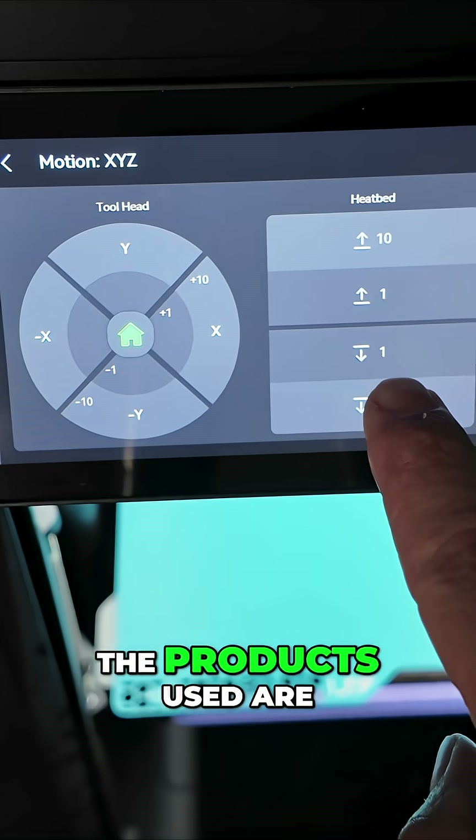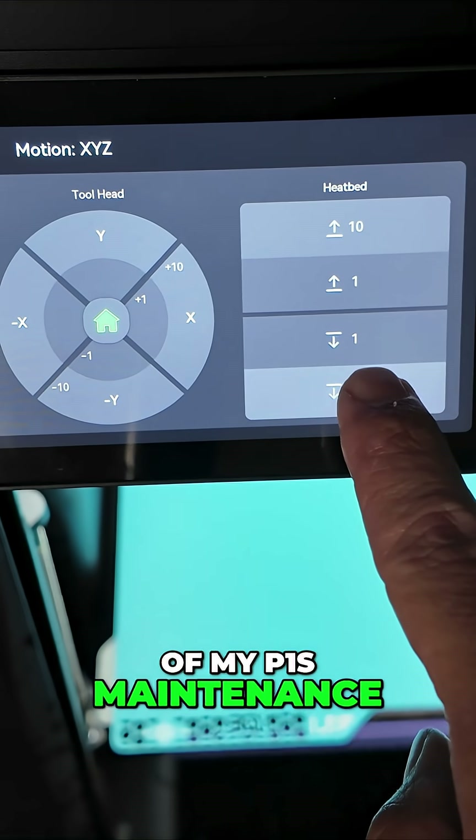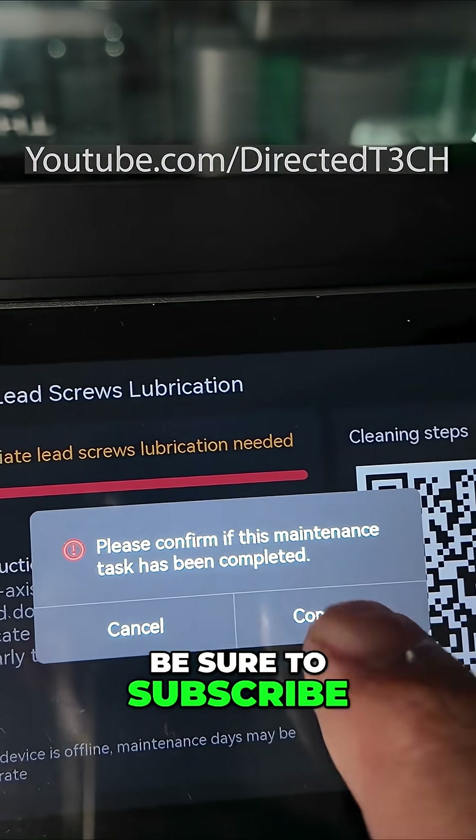Links for all of the products used are included in the description of my P1S maintenance video on my YouTube channel, youtube.com/directedtech. Be sure to subscribe for more tips and tricks. Thank you.